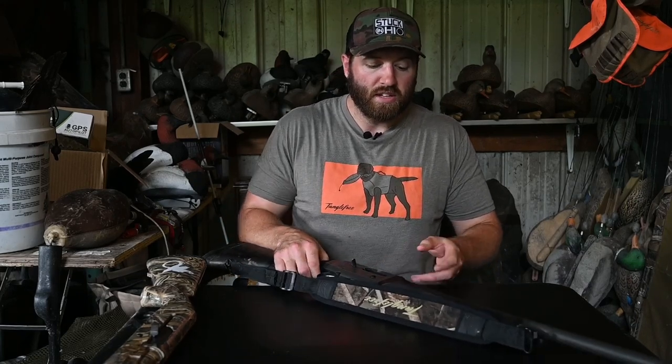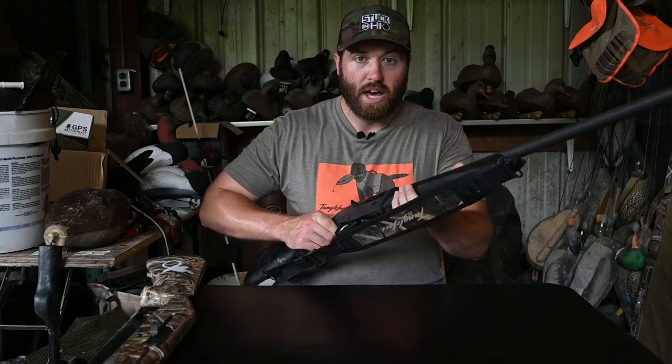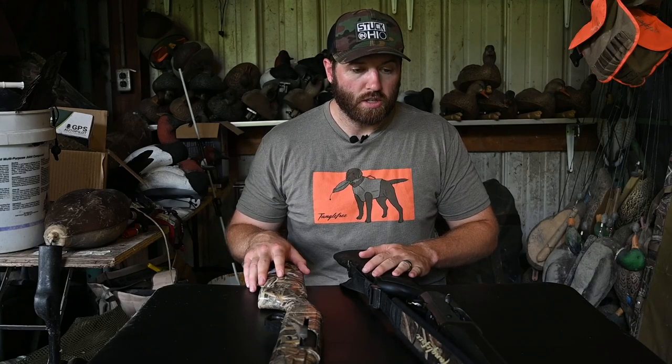My suggestion would be to go with the A300 without even trying the Stoeger. The Stoeger is great for somebody just starting out who doesn't use their shotgun very much and is looking for an auto loader — but it is cheap, and it's made cheap. You get what you pay for. Anybody looking for something more robust and better quality should look into the A300. The Beretta A300 is definitely my choice between the two.